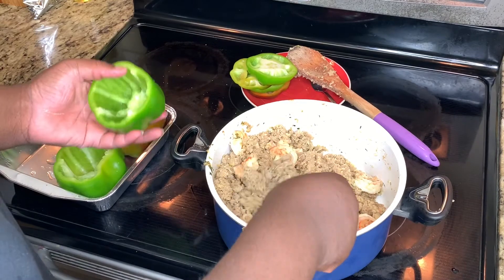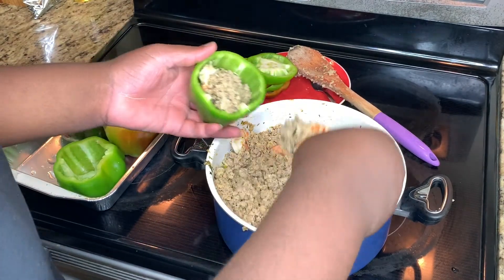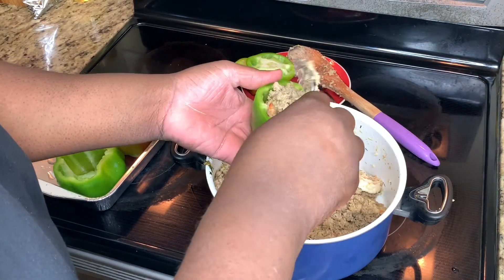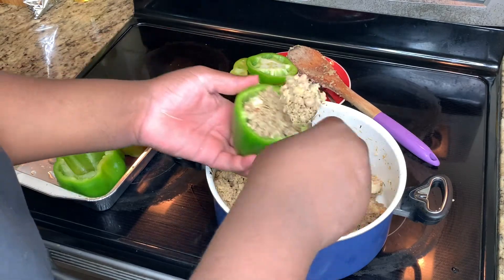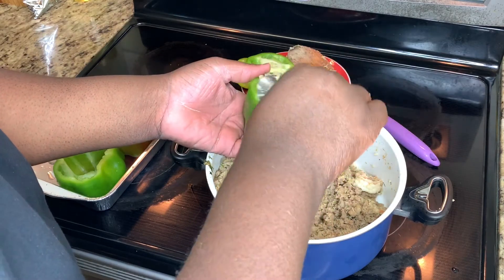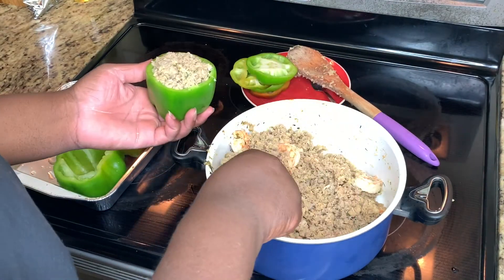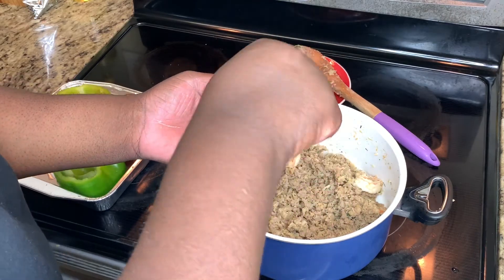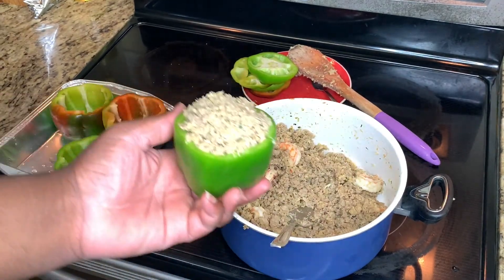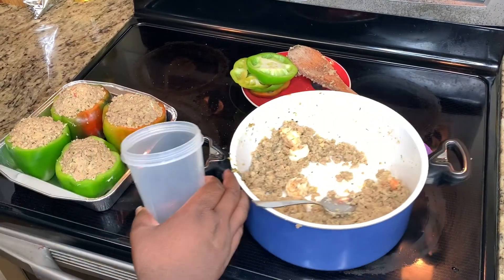Now we're going to stuff our peppers. Use a small spoon — you could use a big one but it gets messier. I didn't cut my shrimp up since I'm only doing four or five peppers; if you're doing a large batch, cut the shrimp in half. Just rest the stuffing inside and compact it in. Remember, these are your peppers — if you want to over-stuff them, go ahead! Stuff them however you like.